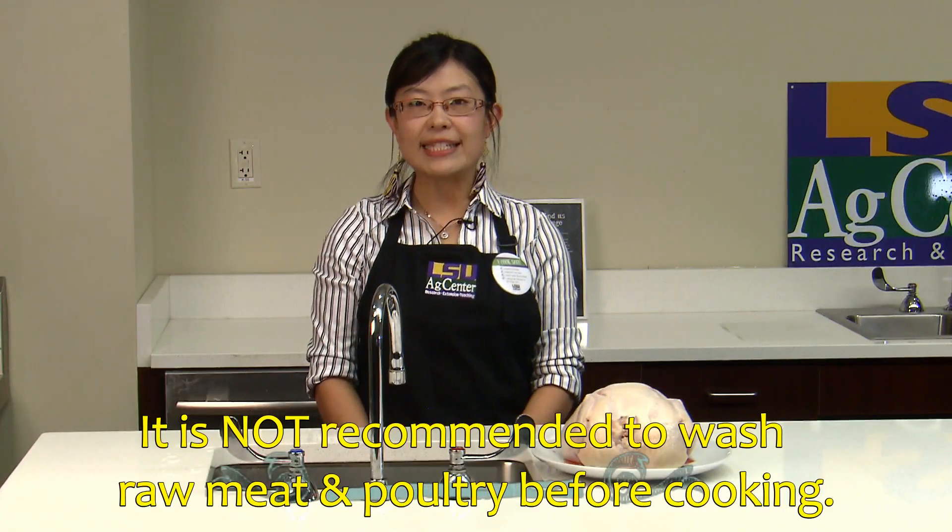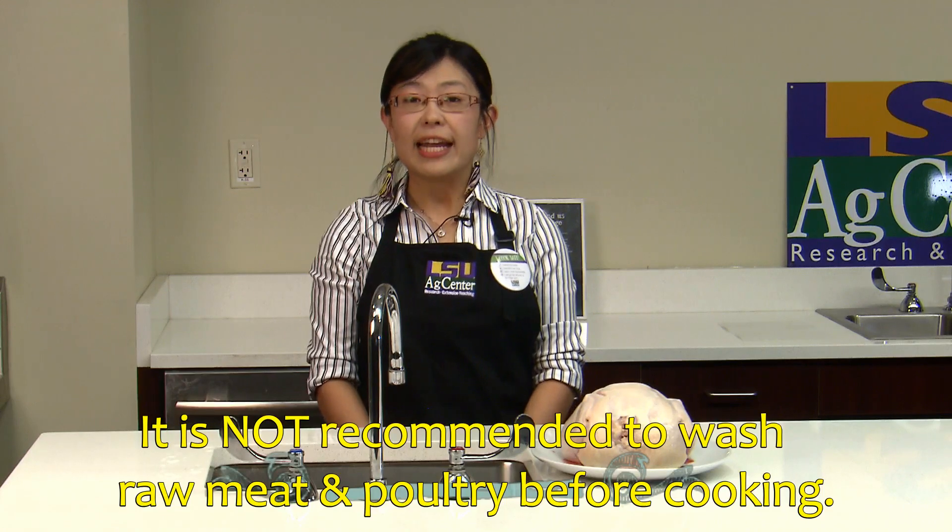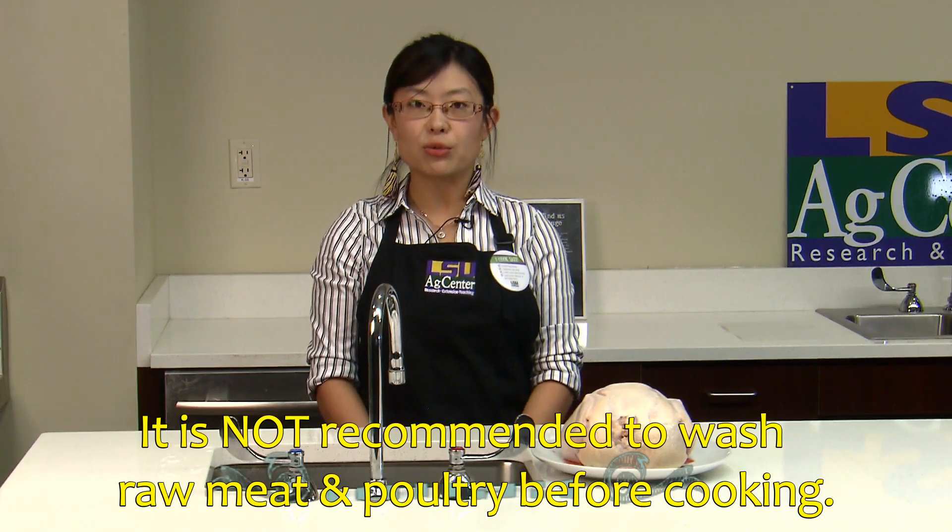According to the United States Department of Agriculture, it is not recommended to wash your raw meat and poultry before cooking them. Bacteria in raw meat and poultry can be spread during washing to the sink, countertops, utensils, or other foods. We call this cross-contamination.